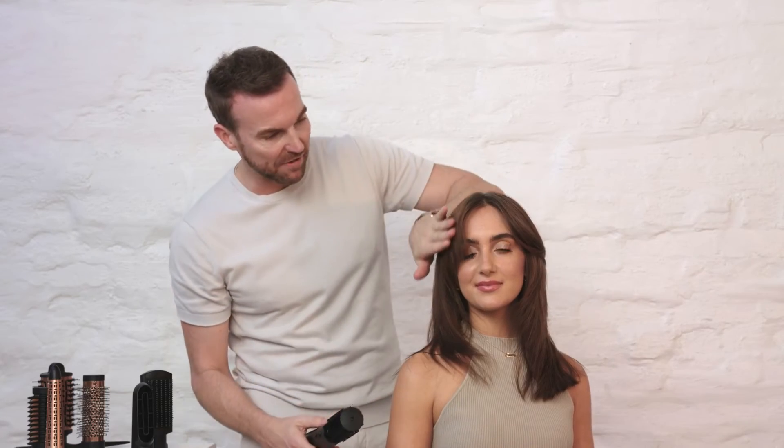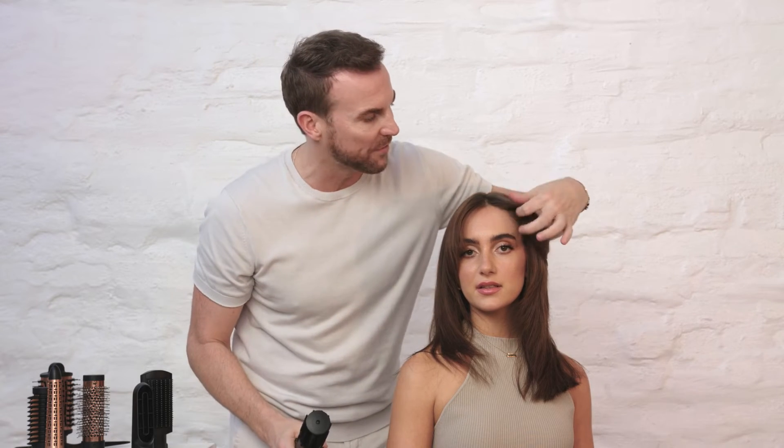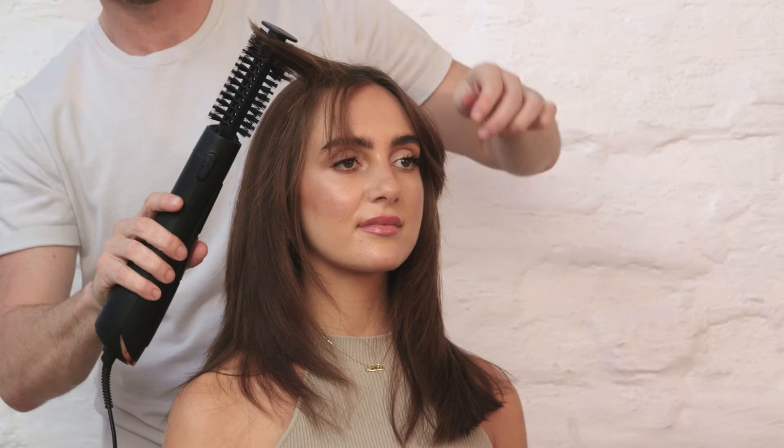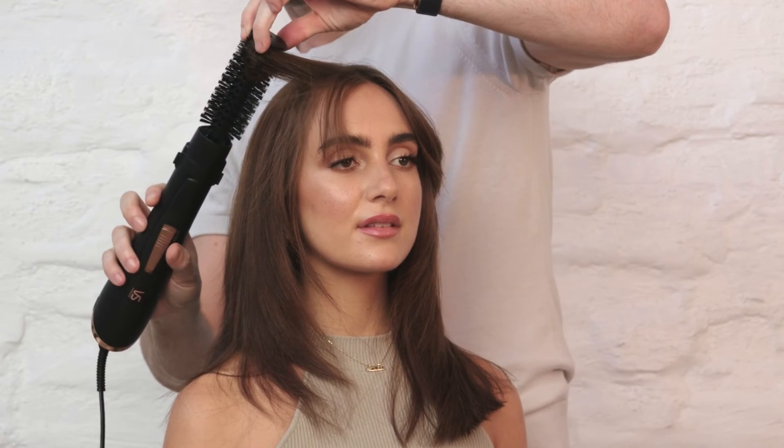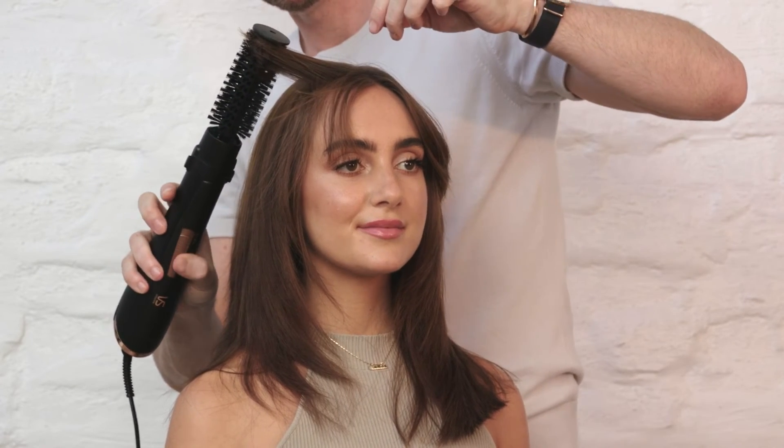So you can see how the original look was shaping the face in a round way. Now we've got a slight little flick because of the new attachment. This time, I'm going to use the cold shot to really hold it there in place to get even more flick.